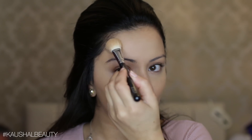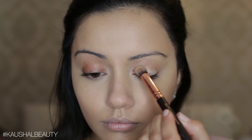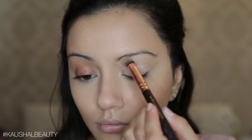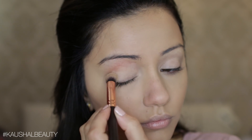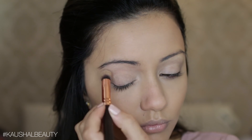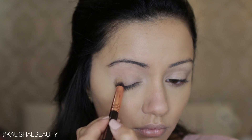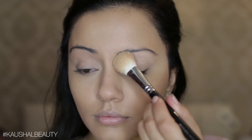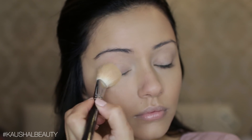Moving on to the eyes, I'm using the Color Tattoo by Maybelline in the shade Creme de Nude and applying this all over my eyelids as a nice base. This is totally a dupe for the MAC paint pots — I believe in the shade soft ochre, but don't quote me on that. I love using this as an eyeshadow base. Once I've got that all over my eyelids, I go over the top with some more Laura Mercier translucent setting powder to help all the eyeshadows blend really nicely without any unblended patches.